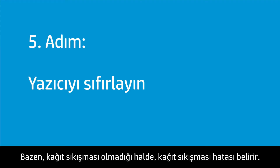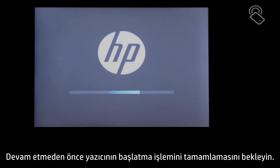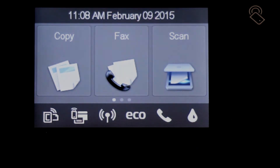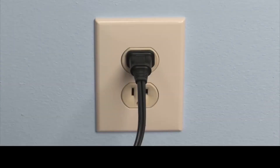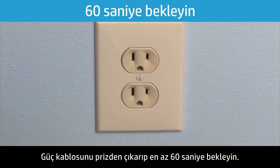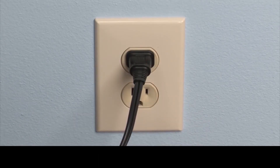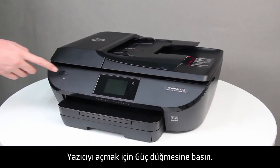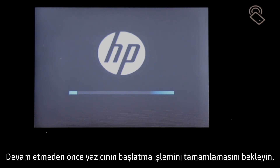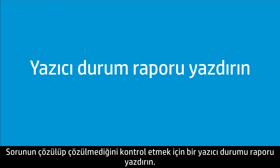Sometimes a paper jam error appears even though there is no jammed paper. Reset the printer to clear a false paper jam error. Press the Power button to turn on the printer and wait until the printer has completed startup before continuing. With the printer turned on, disconnect the power cord from the back of the printer. Unplug the power cord from the wall outlet and wait at least 60 seconds. Plug the power cord back into the wall outlet, reconnect the power cord to the back of the printer, and press the power button to turn on the printer. Wait until the printer completes startup before continuing. To check if the issue has been resolved, print a printer status report.